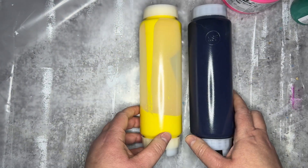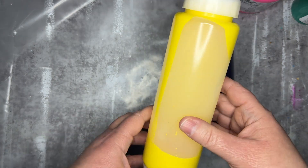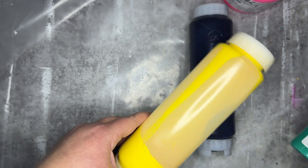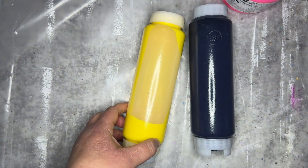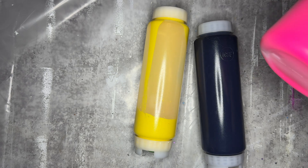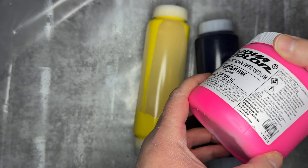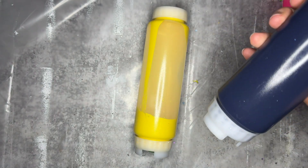I want to lay them out so you can see — this one is the small size. It's been six months and you can see it's still liquid in there, so there are no issues. This other one is the 16-ounce, one-pint size — it's the next size up and it fills it all the way.